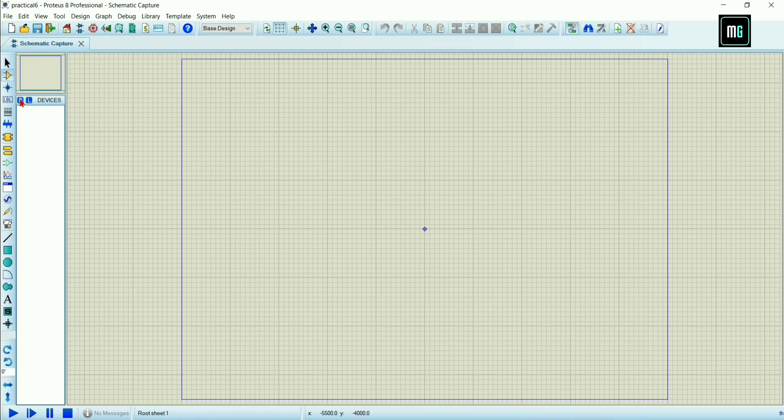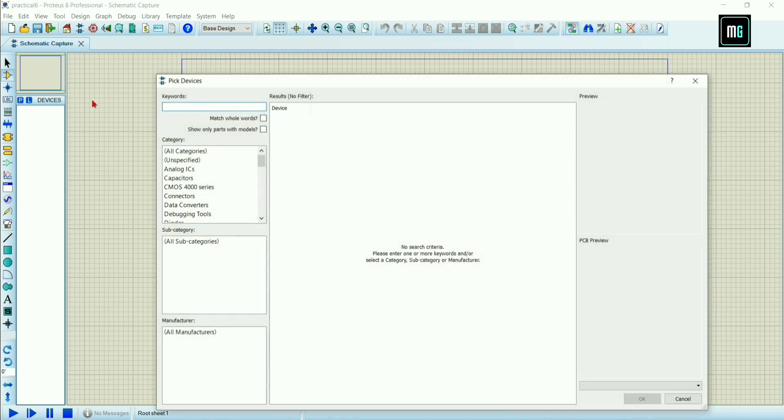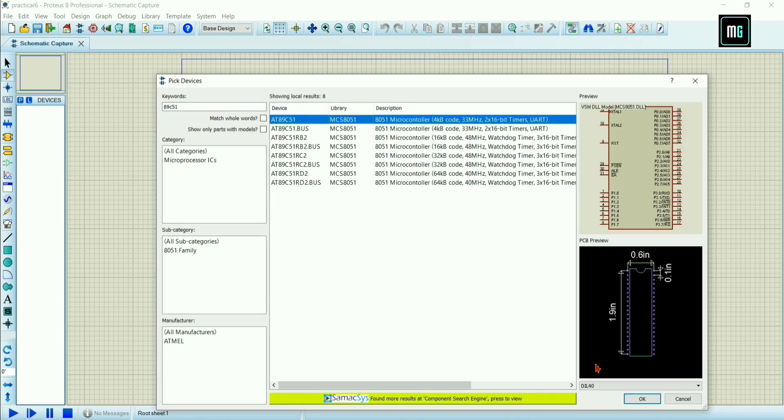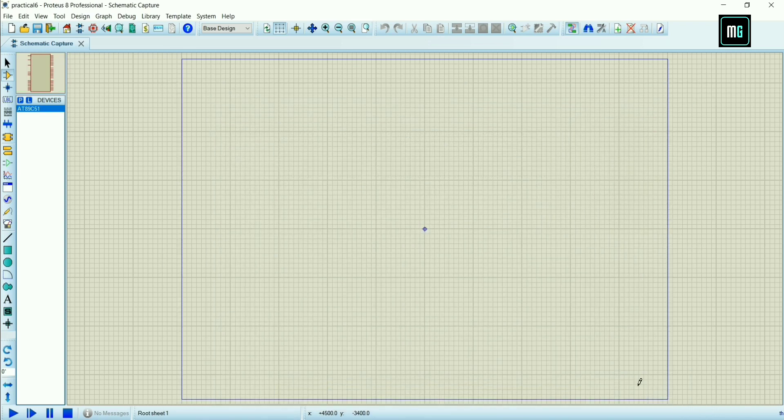After that you have to select Component Mode, just below the arrow. You can see the Component Mode. Select P and search for 89C51, select 89C51 and click OK.